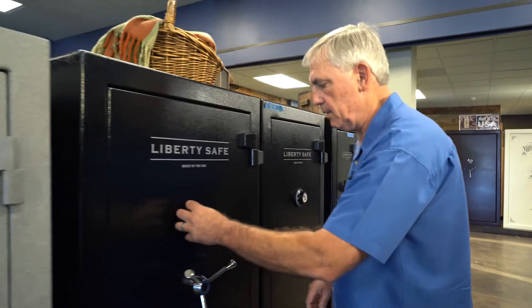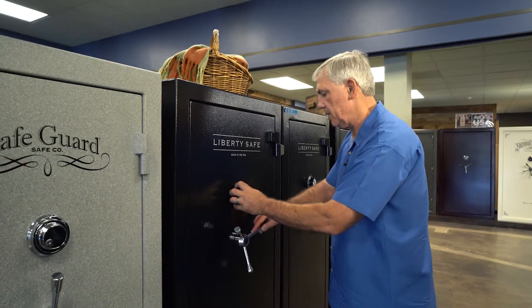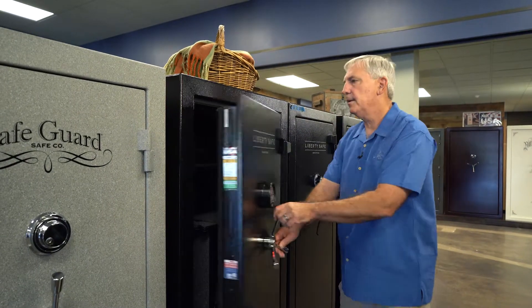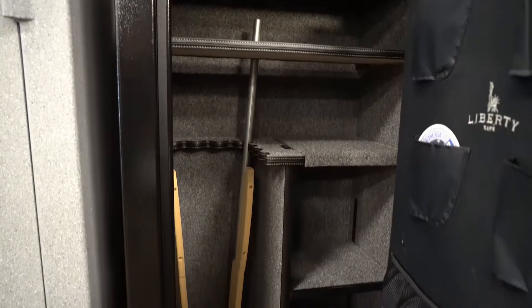And then the largest one, the number 24 — this one does have an electronic lock on it, is bigger again, and it is the most popular size.